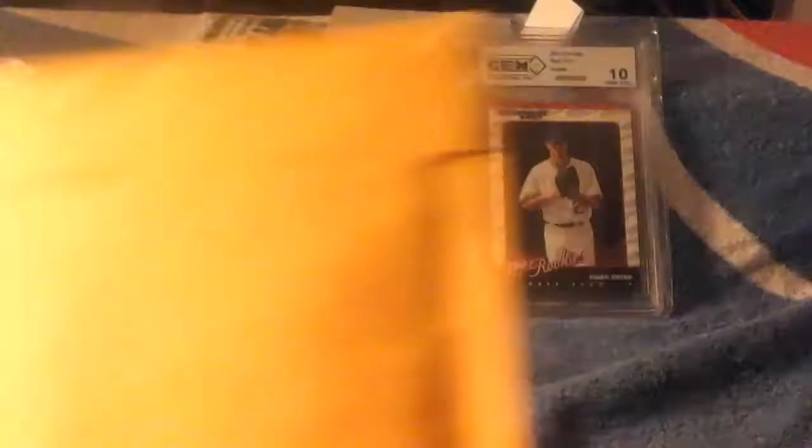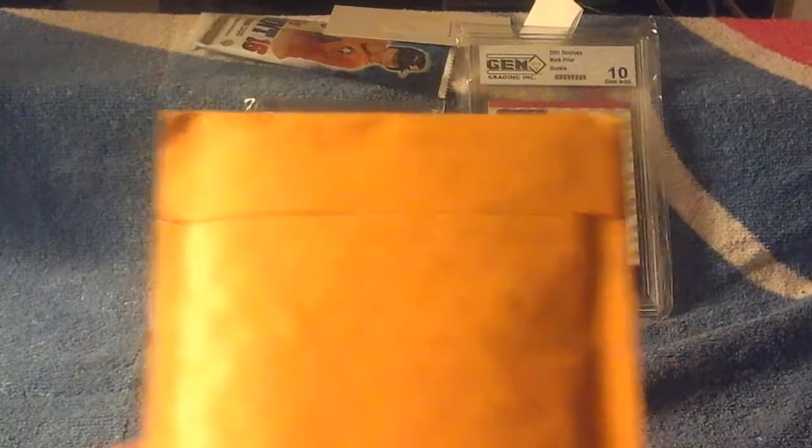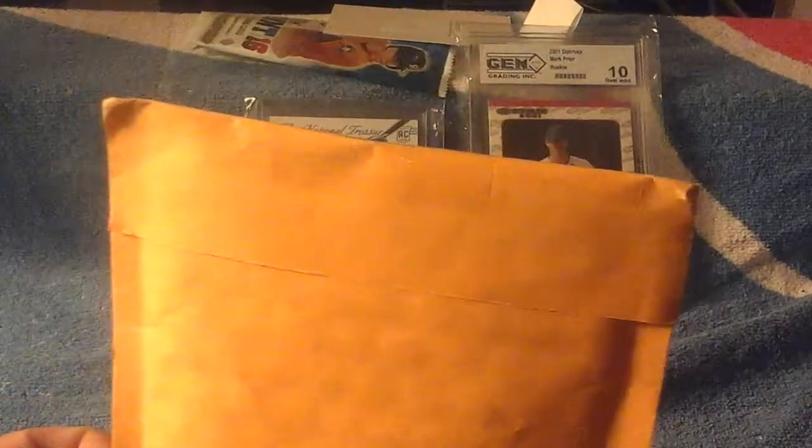Today I have a one package mail day. It came from Leakin Park, New Jersey. Leakin Park is a band actually — huge fan of them.